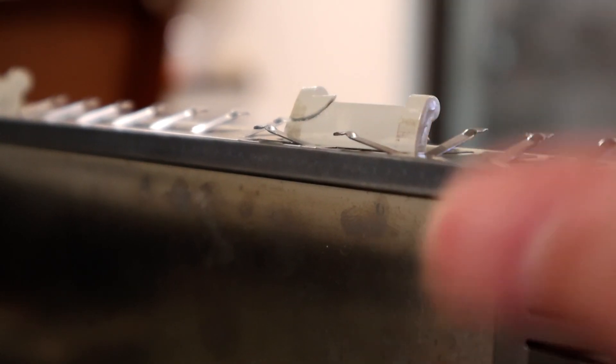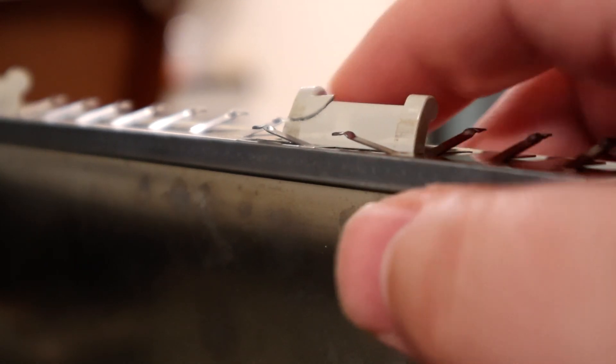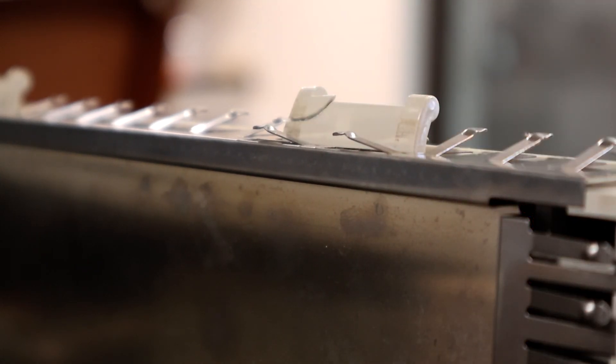Got this other piece glued back on. Not as good of a job as the other foot — I couldn't get it quite to line up correctly — but at least it's on there. Maybe someone in the future will fix it better than I could.